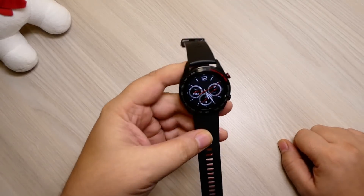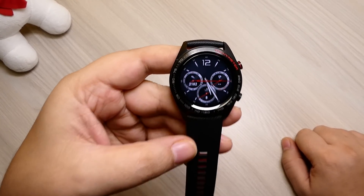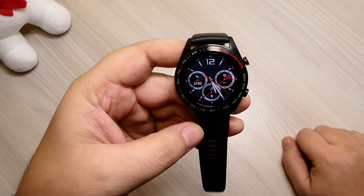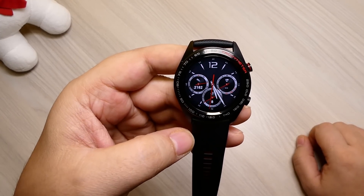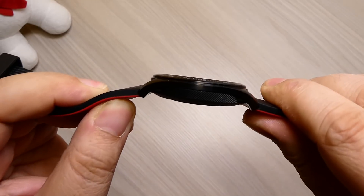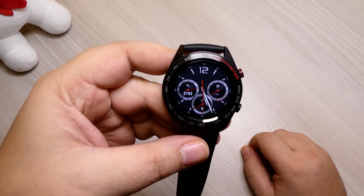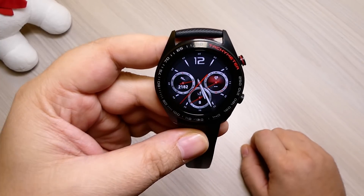Abbiamo provato per diversi giorni, anzi direi qualche settimana, questo smartwatch della Honor che si chiama Honor Magic Watch. Siamo rimasti piacevolmente colpiti soprattutto dalla qualità del display, che è un AMOLED da 1.2 pollici con uno spessore di 8.9 mm. È un display molto bello, molto ben definito e luminoso. Ho visto poche volte dei display così belli in un quadrante così piccolo — dovrebbe essere un 43 mm.